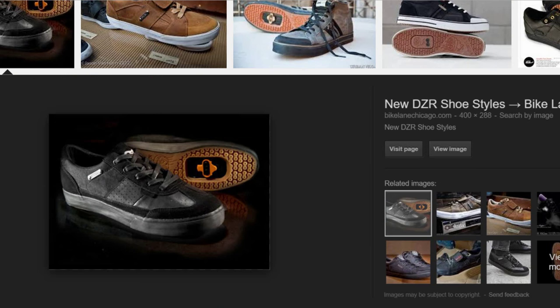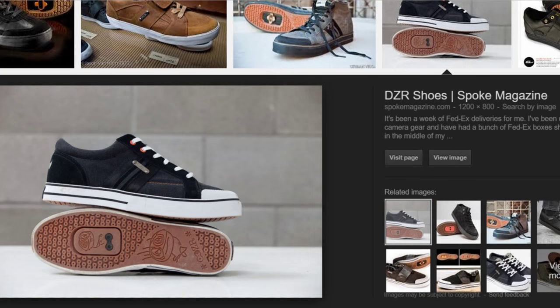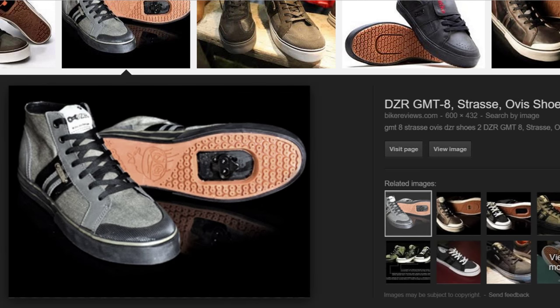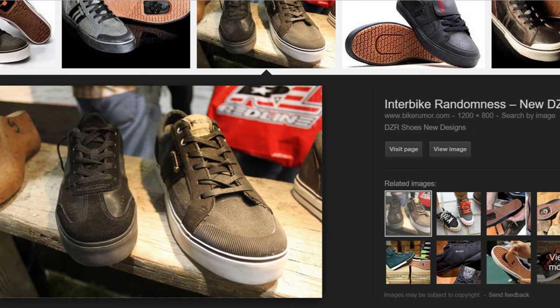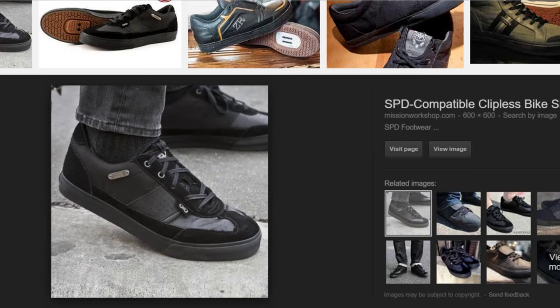DZR shoes are a paradox. They're all form and all function, and they are marketed as a casual performance shoe. Because of that, DZR has been able to make a product that is very unique and that I like very much. I've been riding in DZRs for two years now and I've had two pairs over those two years and quite enjoyed them. DZR shoes are the almost perfect commuter shoes.